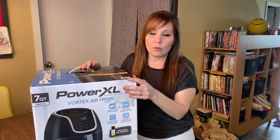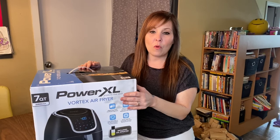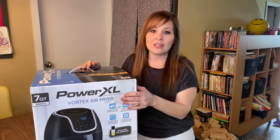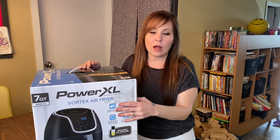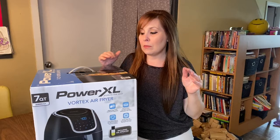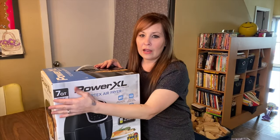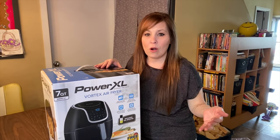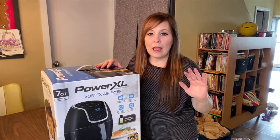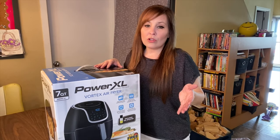I ended up just getting another Power XL because I've been making videos with it and I didn't want to confuse you on what I've purchased and the accessories I use with it. Changing everything over would have been a mess, so I wanted to stay with the Power XL. I got the seven quart because it's big enough for our family.